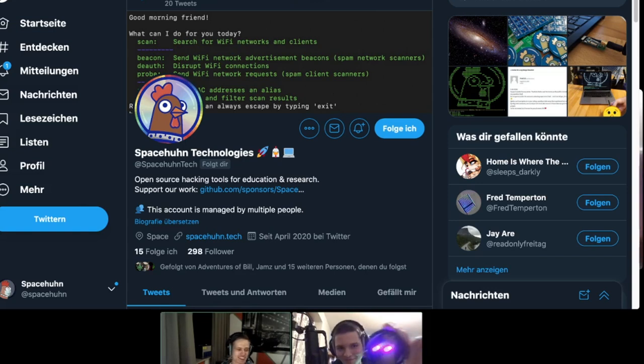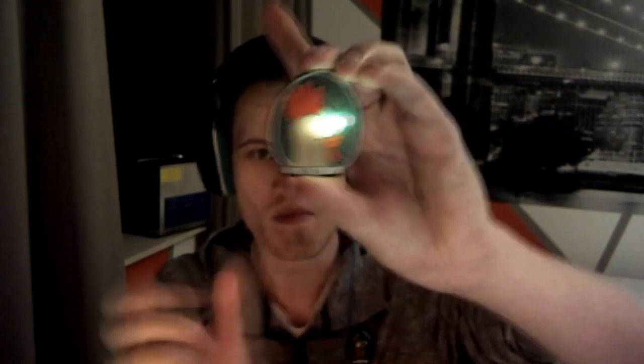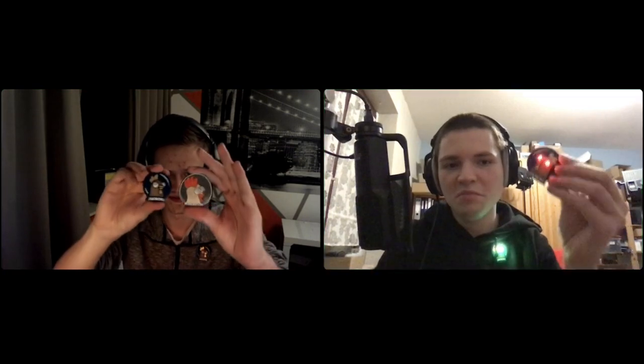We should give a shout out to Dave Darko because he actually designed a SpaceHoon blinky badge pin before us. Here is the beautiful version by Dave Darko — it's based on the old design and was already pretty impressive, really beautifully made. Both designs are pretty much the same concept: it's just a battery, LED, and on/off switch.